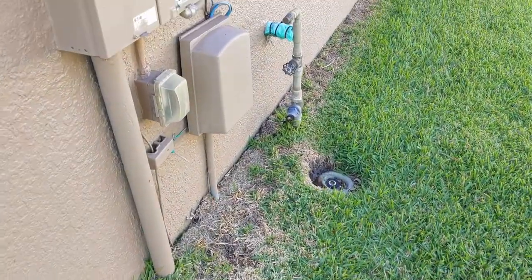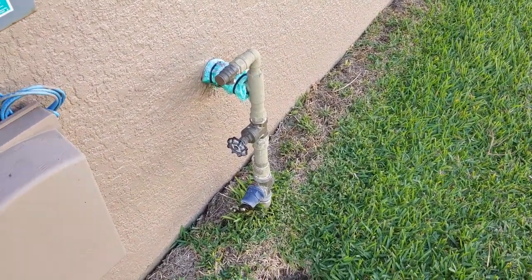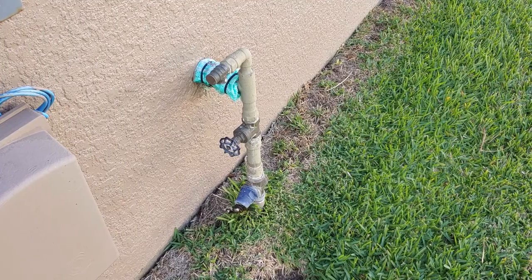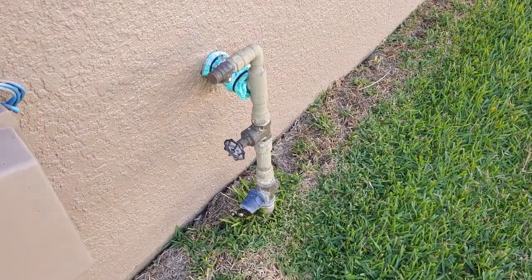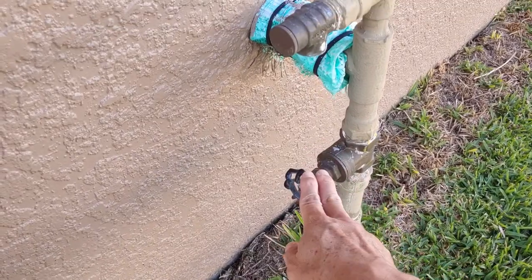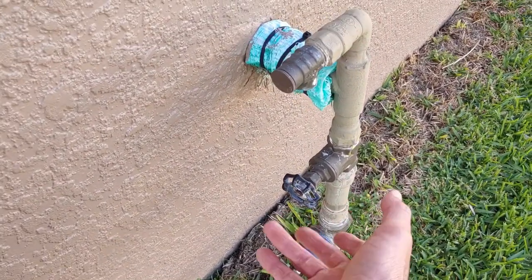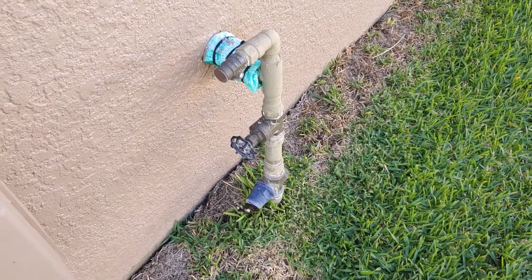Now we're heading outside to show you the main water valve. We are coming up to the main water valve on the side of the house. Most houses have their main water valve around the perimeter or maybe even the back. This particular one comes up out of the ground. If I wanted to shut it off I would just turn it to the right — righty tighty.